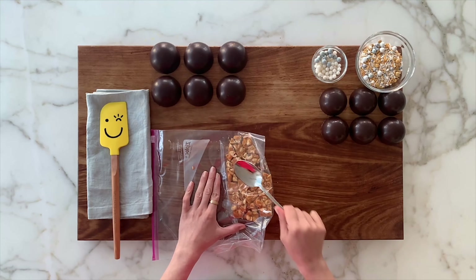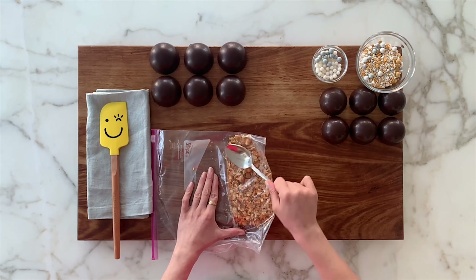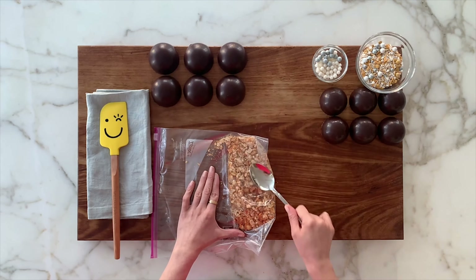So this is some peanut brittle that I made earlier. I have a recipe on it — you can check it out here. We're just going to smash it up a little bit and use it in the dessert. I've put it in a ziploc bag, and just with a spoon or a rolling pin, you can just smash it. This is especially good if you're having a bad day — you can get all your frustrations out! It'll add a lovely crunchy layer to our dessert.